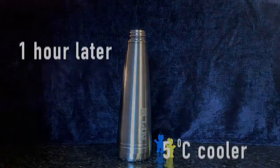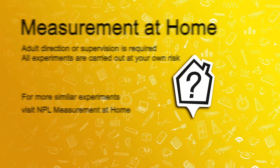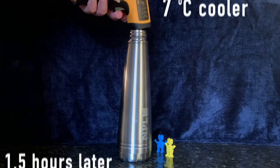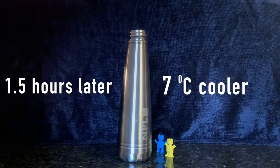Thanks for watching! And our super drinks container, an hour and a half later? Yay!